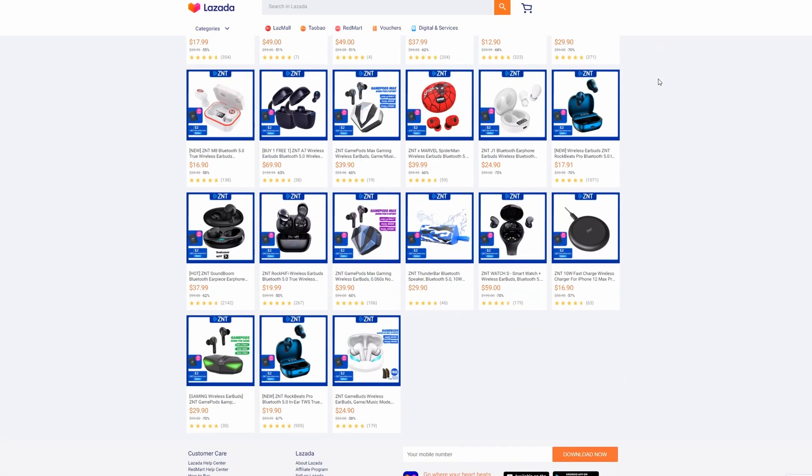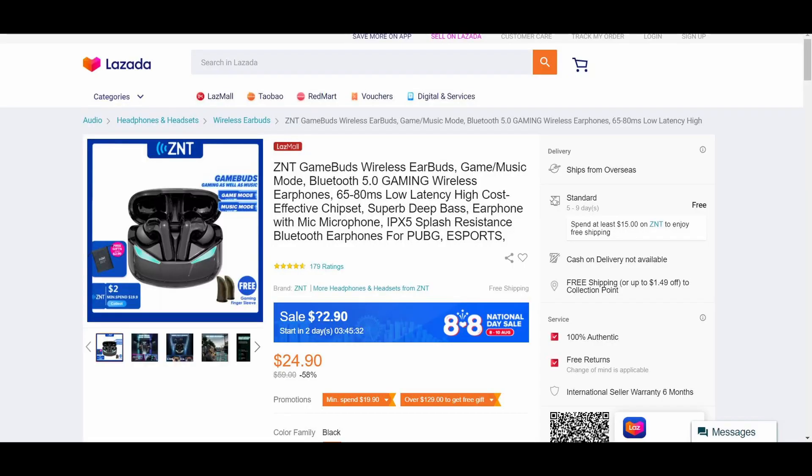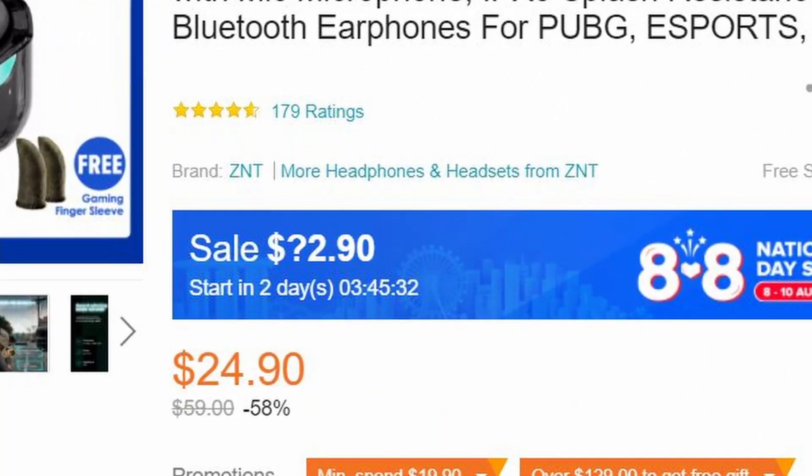Do note that this review is not sponsored and it is my own opinion on this device. Moving on, let's look at the sound quality. For a low price of just $24.90, these earphones sound great. They even tend to go on sale for an even lower price, which makes these earphones much more worth it for the price.